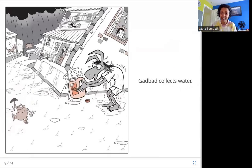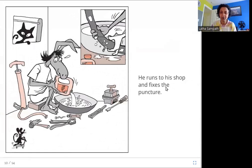Garbada collects water. Here he is collecting the water coming down the pipe from the rain. He runs to his shop and fixes the puncture. He runs back to his cycle shop and finds the hole in the tube — have you seen them do this, where they put the tube into the water and where the bubbles come out, that's where the hole is? Here he is finding the hole and fixing it because he has water now.